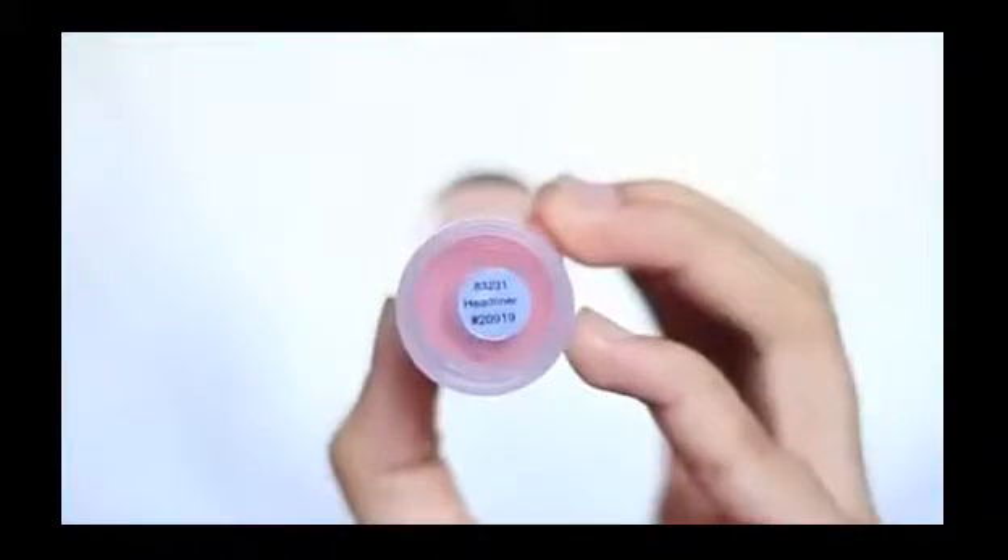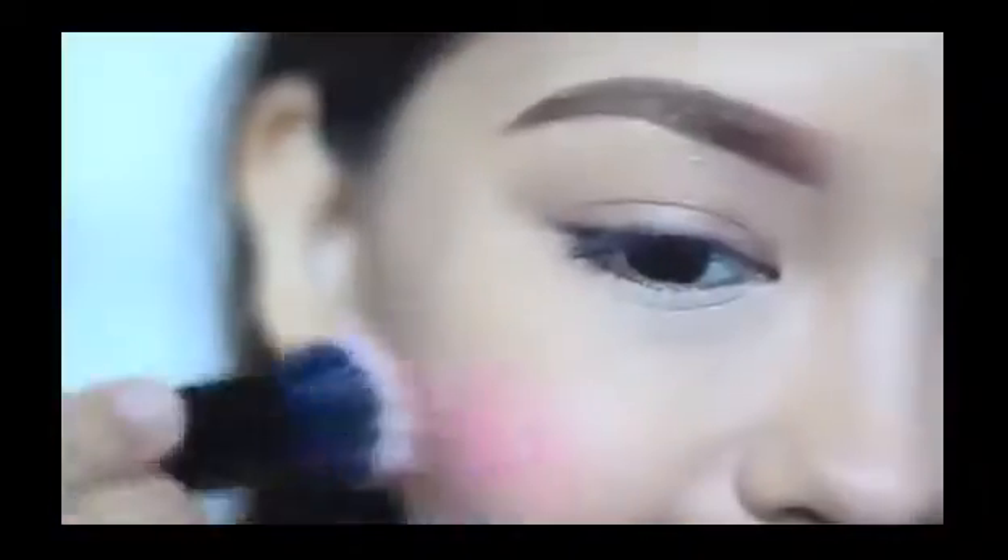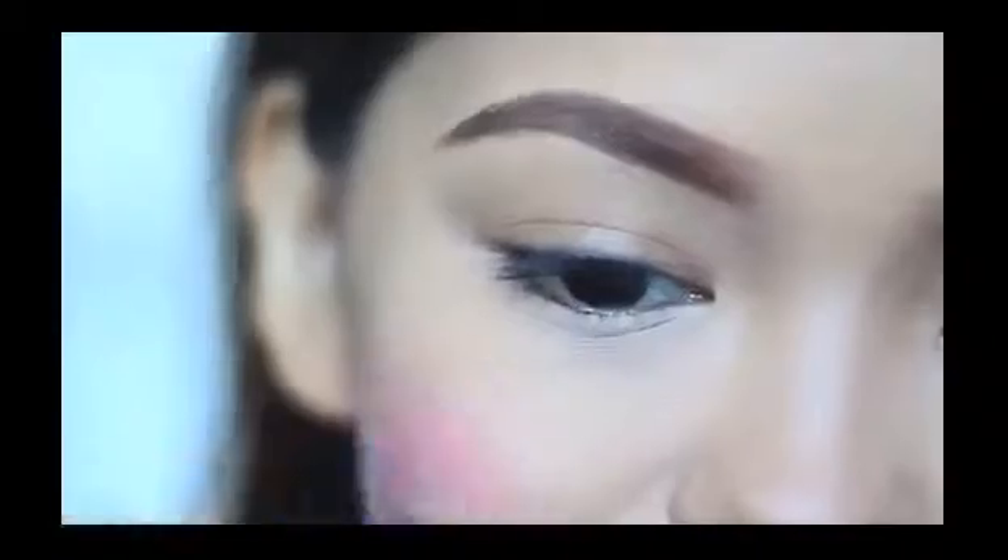I'm starting off with my cheeks. I'm using a small amount of this ELF HD blush in the shade Headliner with a Minus Tifling Brush. Cream blushes are best applied after your moisturizer and or foundation.